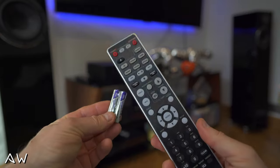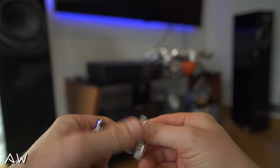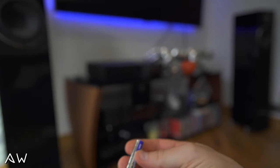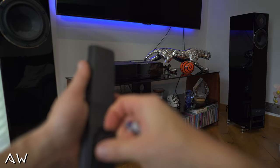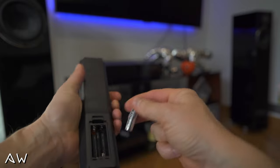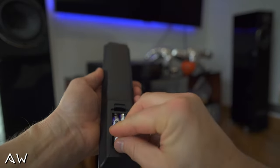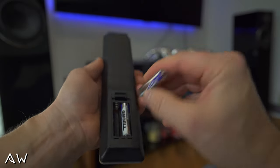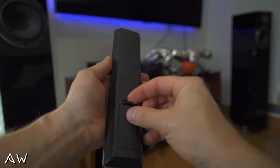Okay so it's time for the remote control — battery is included, just need to take it out. Open this — very smooth, everything going in. One battery, second battery.